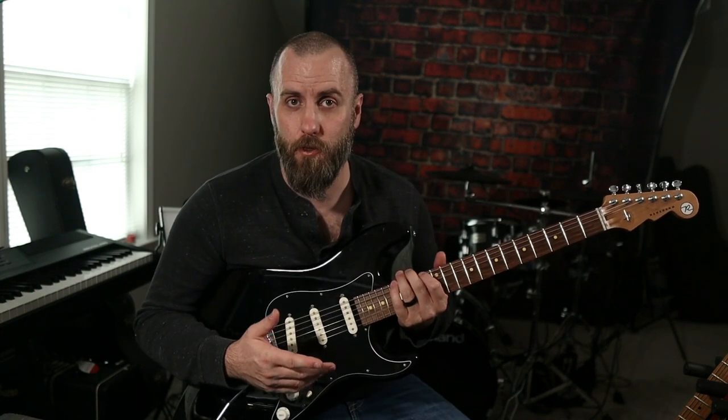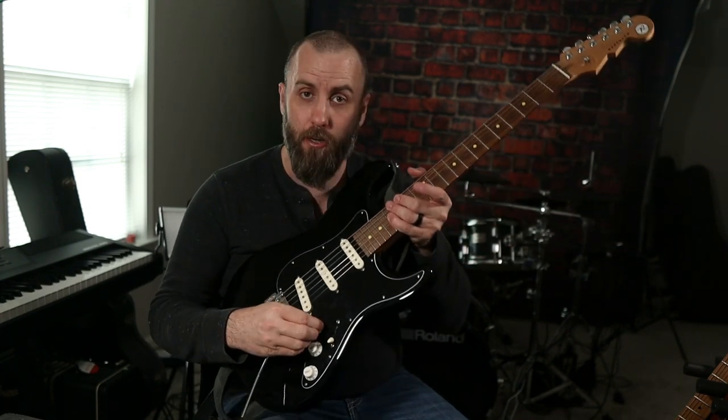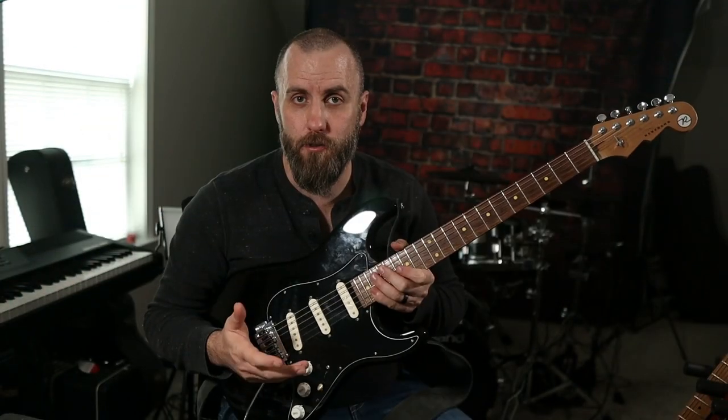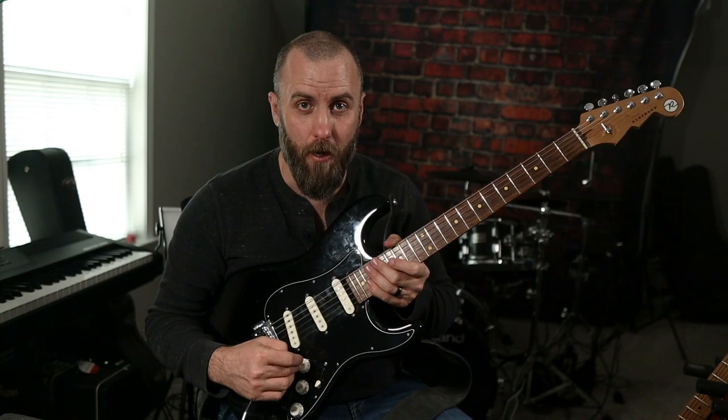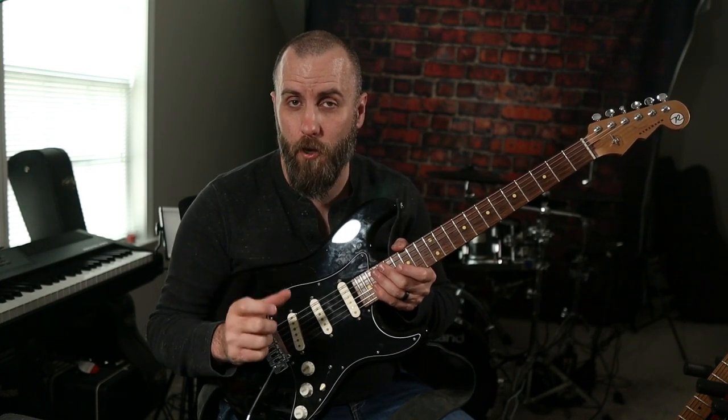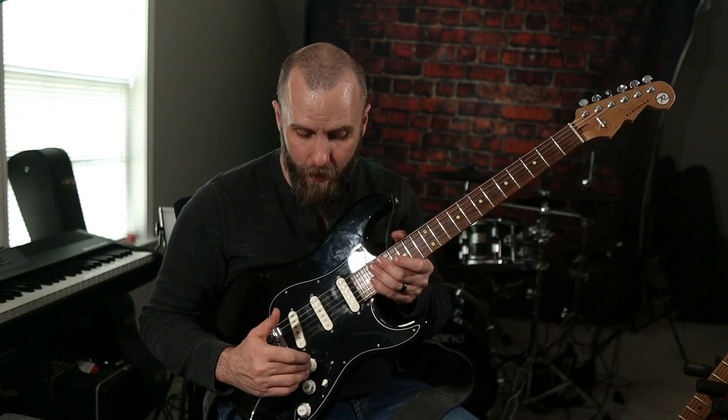What I did was go to the local Ace Hardware store here in town and I just bought some really small washers, probably about the size of a nickel. I took off the volume knob, which is right here, and the washers just simply sit underneath this volume knob. The extra thickness of the rubber washers adds pressure to that knob so it doesn't turn as easily. Now when I play I can hit that volume knob all I want and it's not going to move.